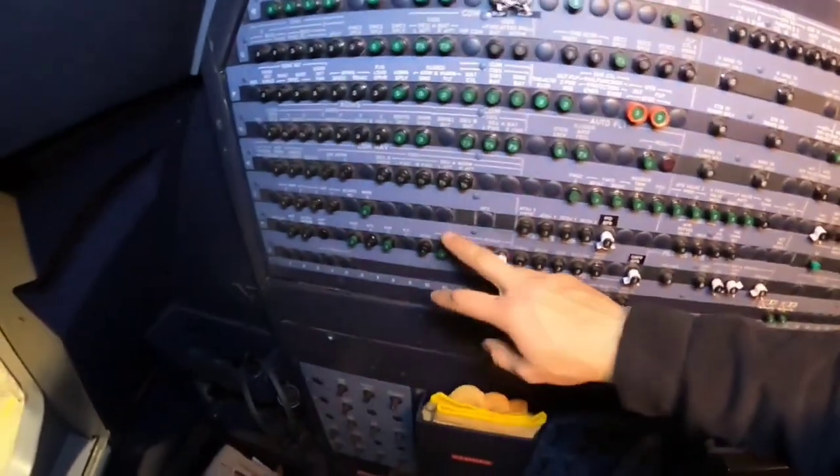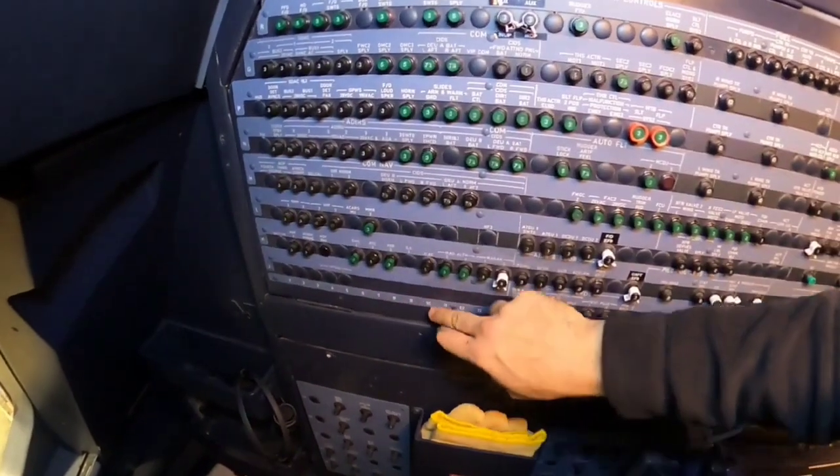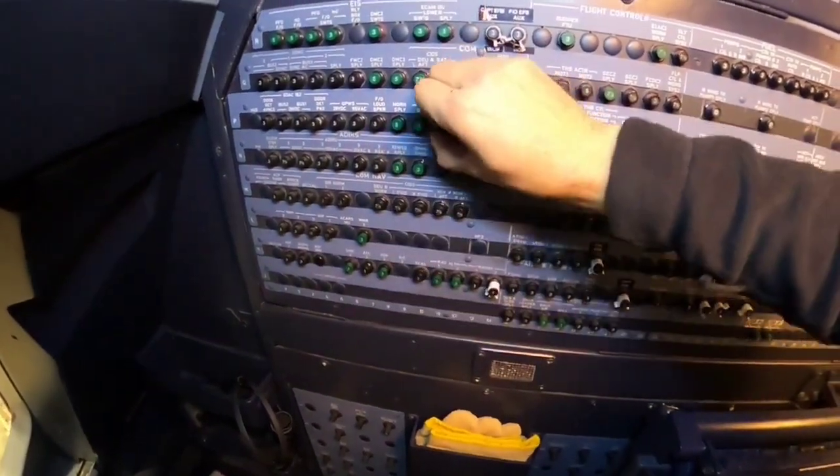Now I need to pull the CBs. Always follow the AMM because there are so many configurations of the A320 and each of them can have the CBs in a different position.